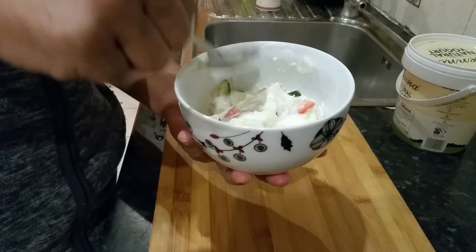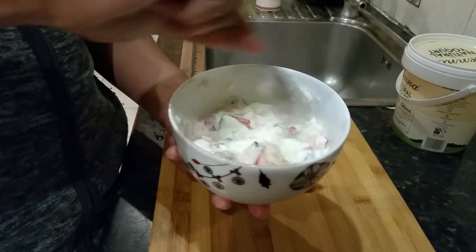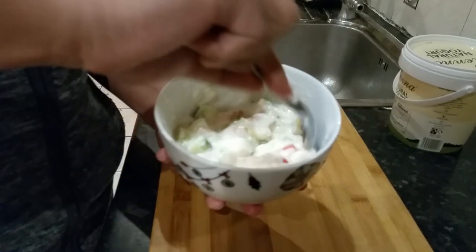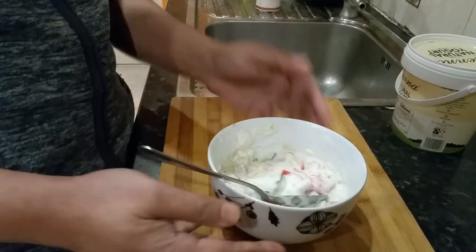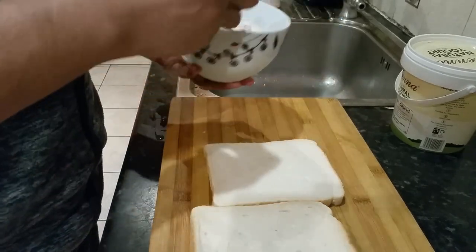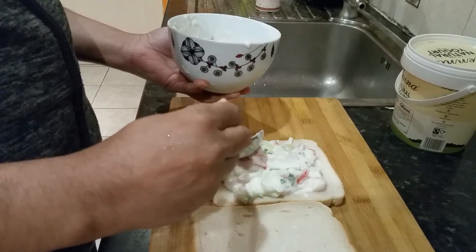Very nice, healthy spread for your sandwich. So next time you're making a sandwich, you can try this — and there we are, we're done. As you can see, lovely. Now grab our bread, pick it out, and put the spread on our bread just like that. Keep it inside the bread — we don't want to mess it away.